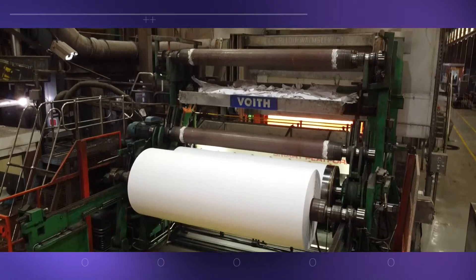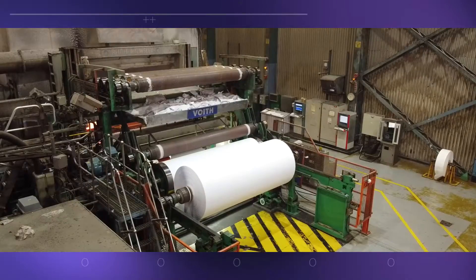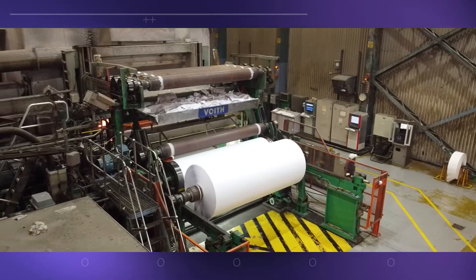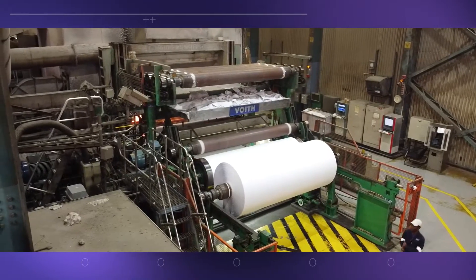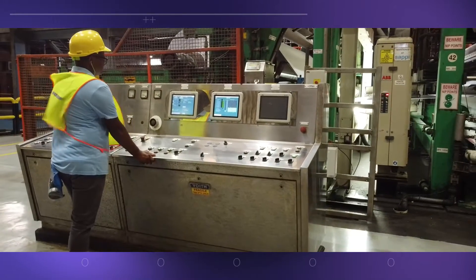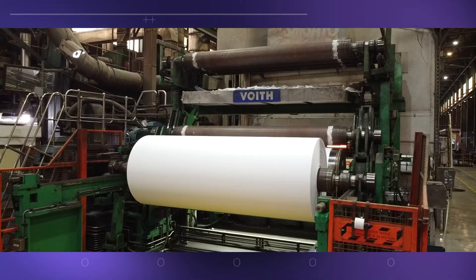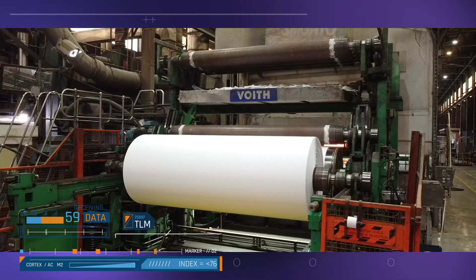As one roll is filled, a new empty reel takes its place. The machine doesn't stop for reel changes — instead, the paper sheet is switched to a new reel with the machine in full flight, expertly handled by well-trained staff. The paper now has all the characteristics required for its end use.